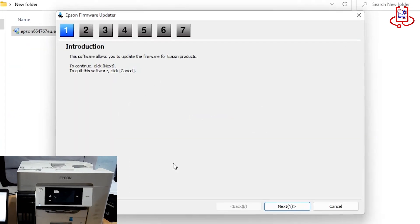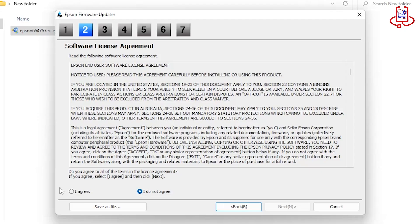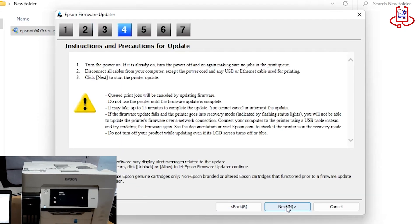Now let's go through the seven steps of firmware updating together. Step 1: select the Next option. Step 2: choose the Agree option, then click on Next. Step 4: click on Next.